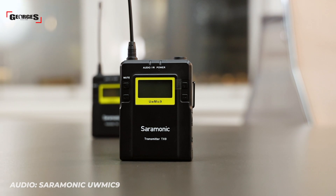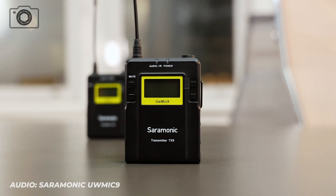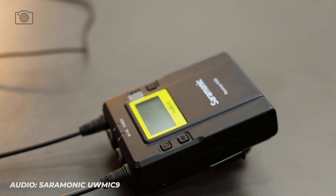In terms of the transmission technology, it uses a 514 to 596 MHz UHF frequency which can be divided into 96 channels — that's a lot of channels. On top of that, they claim it can transmit audio from 100 meters away, so what better way to test that than in a city environment filled with radio signals and lots of other interference.